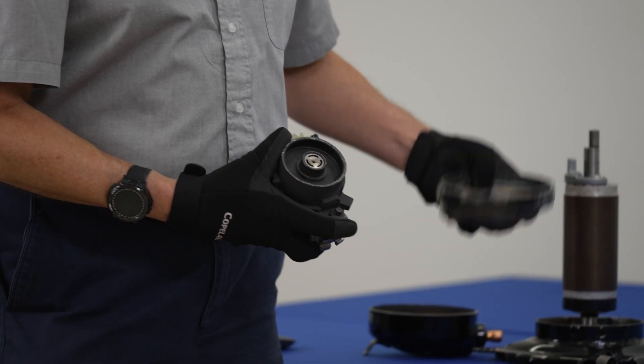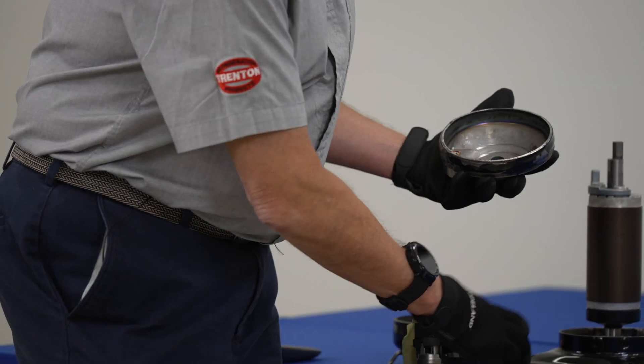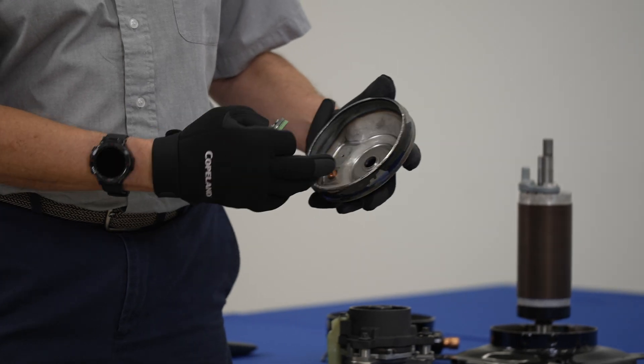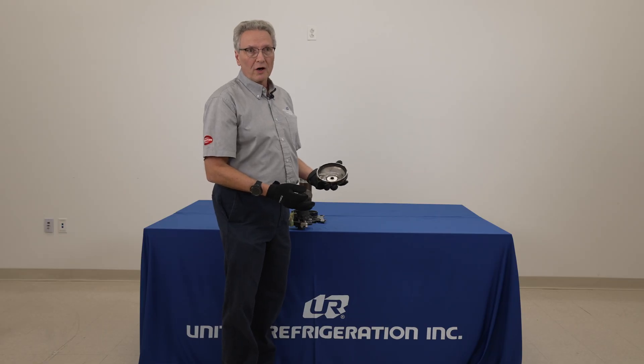So this floating seal will fall. When it falls, it comes off the muffler plate, and then that internally starts equalizing the compression.